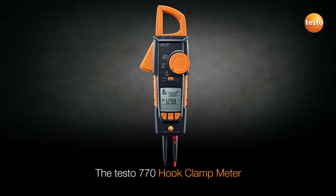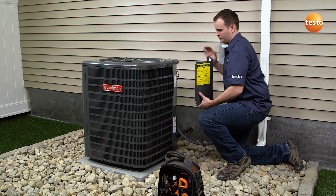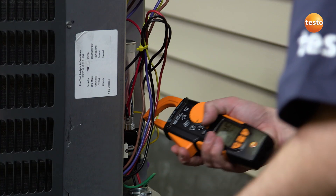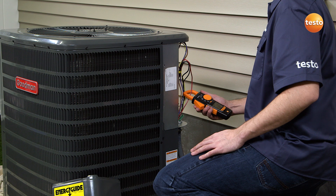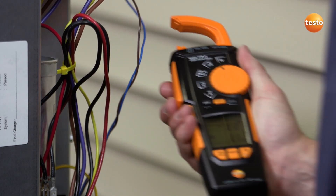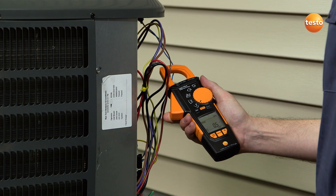The Testo 770 hook clamp meter is essential for checking and troubleshooting HVAC systems. It provides clear and accurate measurement results including inrush starting current, voltage, capacitance, resistance measurements, and much more. The unique hook-on clamp function is ideal for safely and easily separating wires. You can simply release the wire when testing is complete thanks to the retractable post. This ease of use enables you to quickly and accurately capture measurement data.